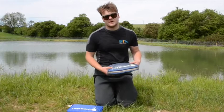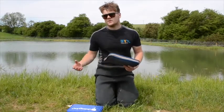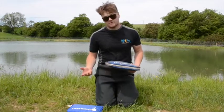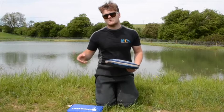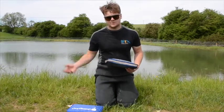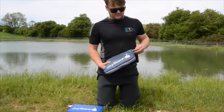We use our oxygen meter every single day now, this time of year, before feeding. You want to know what the oxygen is at first light in the morning when it's at its lowest. It's a bit of a double-edged sword this time of year - warmer water holds less oxygen than cooler water, and everything's more active so it's actually using more oxygen as well.